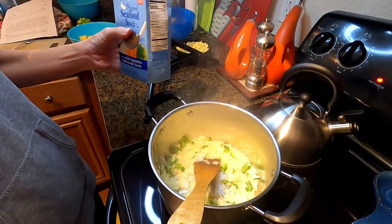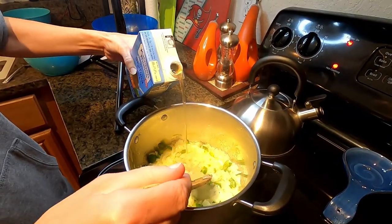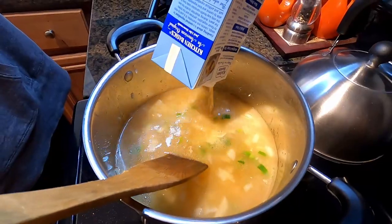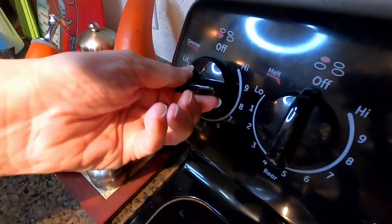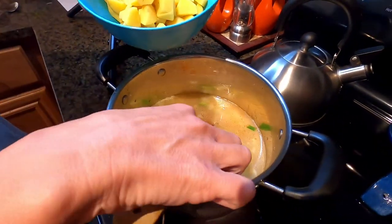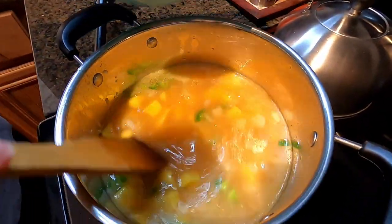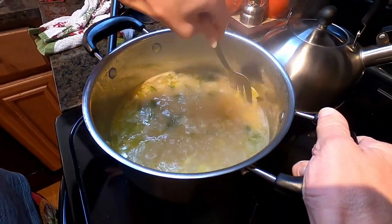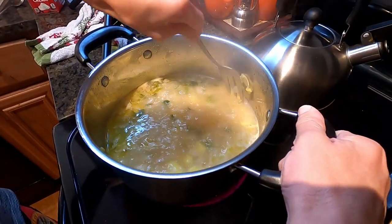Now I'm going to add 32 ounces of seafood stock. Turn that up a little bit, and then at the same time we'll add the potatoes. Let that boil together. When the potatoes are soft enough, you want to squish them against the side — just a few of them, not all of them. It helps thicken the chowder.